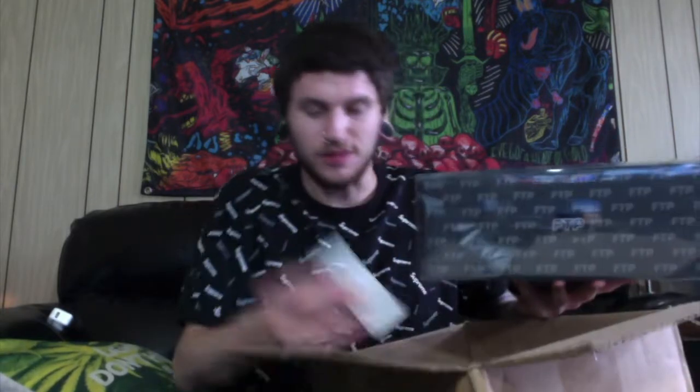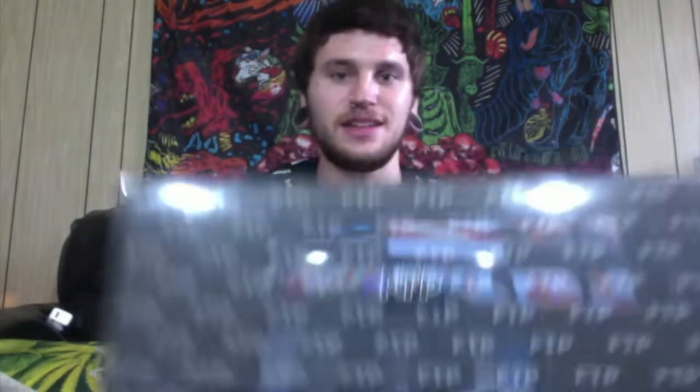Look at this box, guys. Check this out. A little sticker — dope sticker. Look at this. This is a really nice box, this is something new. I never saw a box like this before. Clear. Pretty sturdy.